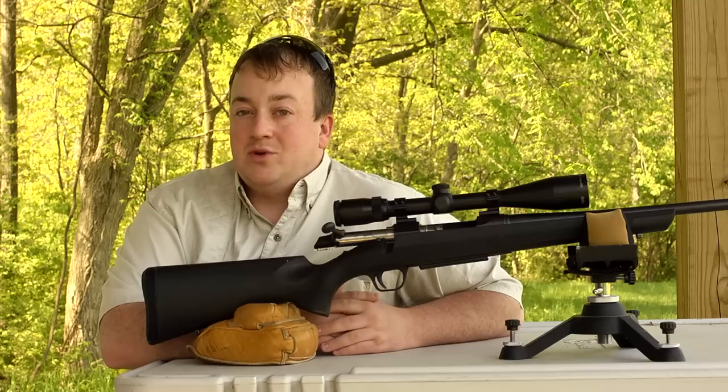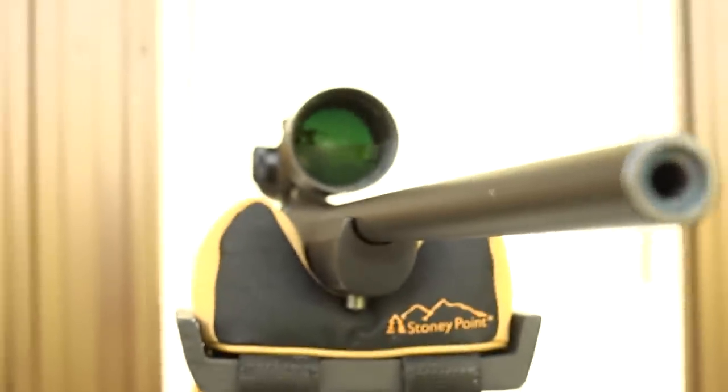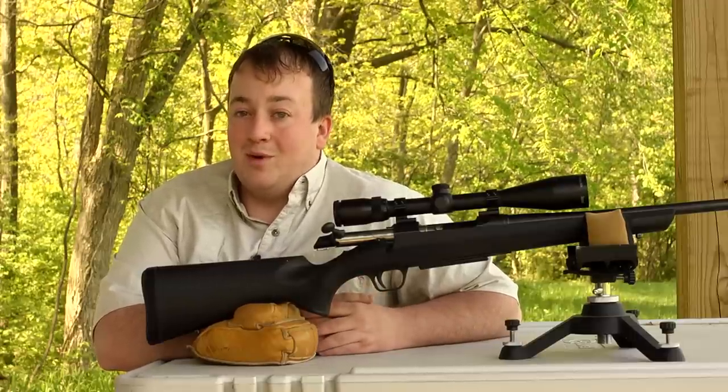The A-Bolt 3 has a nice trigger with a three and a half pound pull weight. The gun also has a free-floating target crown hand-chambered barrel, which overall means better accuracy and shows the attention to detail that Browning has put into the A-Bolt 3.